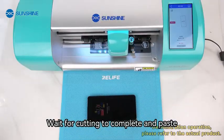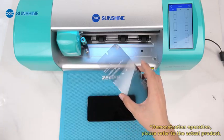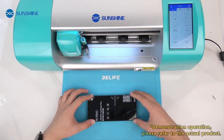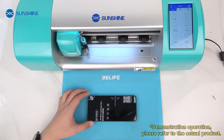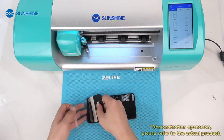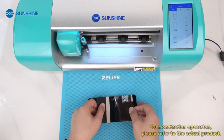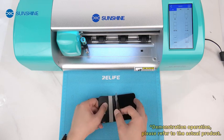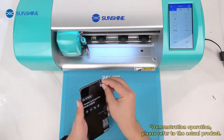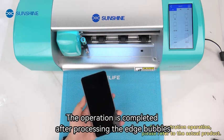Send cutting. Wait for cutting to complete and paste. After pasting, peel off the protective layer. The operation is completed after processing the edge bubbles.